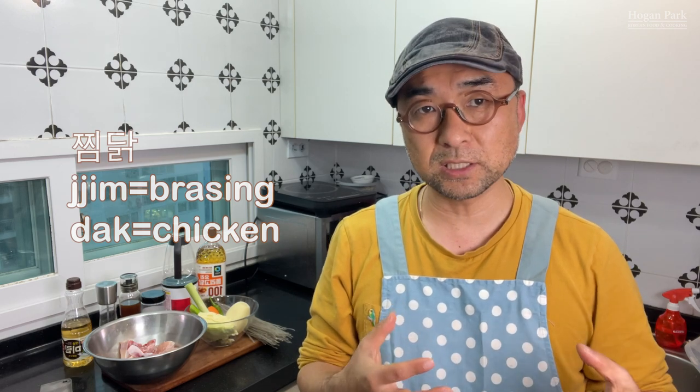Hi everybody. If you are a big fan of Korean food, you may think that fried chicken is a kind of Korean food, even though fried chicken is not originated in Korea. Other than fried chicken, one of the most loved by Koreans when it comes to chicken is jjimdak. Jjimdak means braised chicken — jjim means braising or steaming and dak means chicken. Today I'm going to cook my home style, the typical Korean jjimdak with some vegetables. You will follow my direction and then you can develop your own style if you enjoy my recipe. Let's go for it.